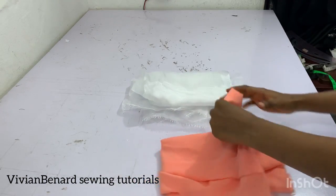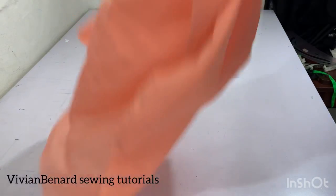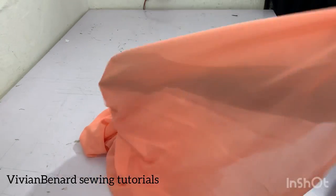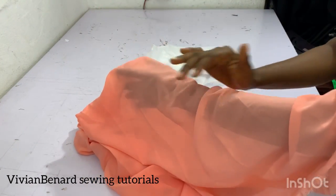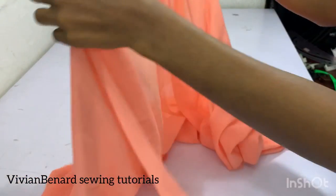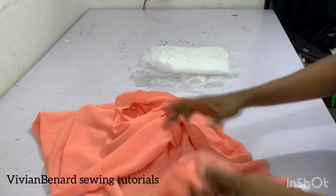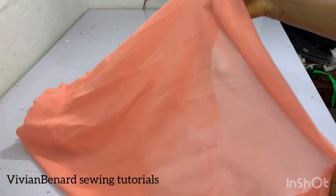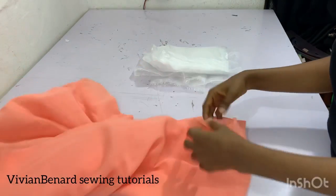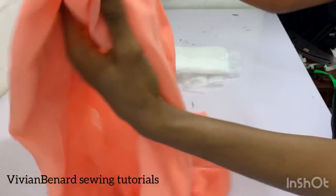Another plain material is chiffon. You can see through a chiffon material — it's always calm and flowy when used to sew a top or any dress. Chiffon is a calm material and you can see through it, so you can use it to sew a free top, an abada buba top, or similar relaxed styles.